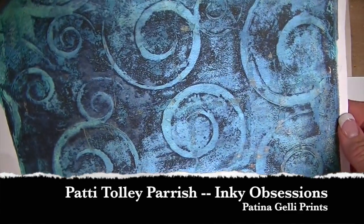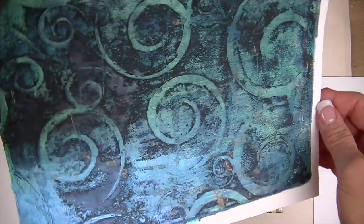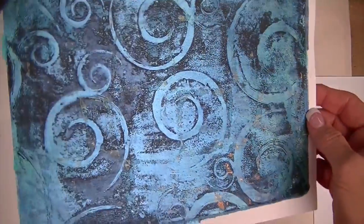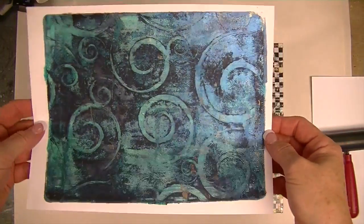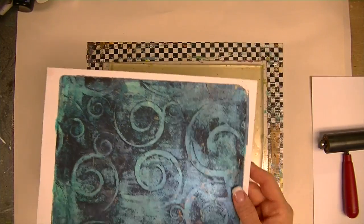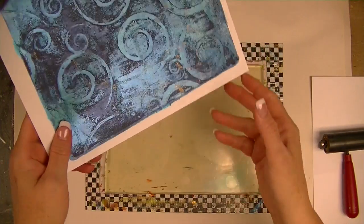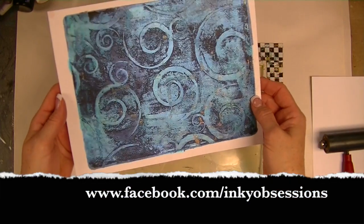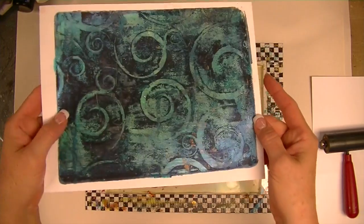Hey everybody, Patty Tolly Parish here with a relatively quick YouTube-style video tutorial — not doing a stream tonight, just trying to do something quick that people have asked me for. The sample is what I call a patina print. The ones I really like I think I might have given away; you can see pictures on my Facebook page if you're a member there or want to go — it's called Inky Obsessions.